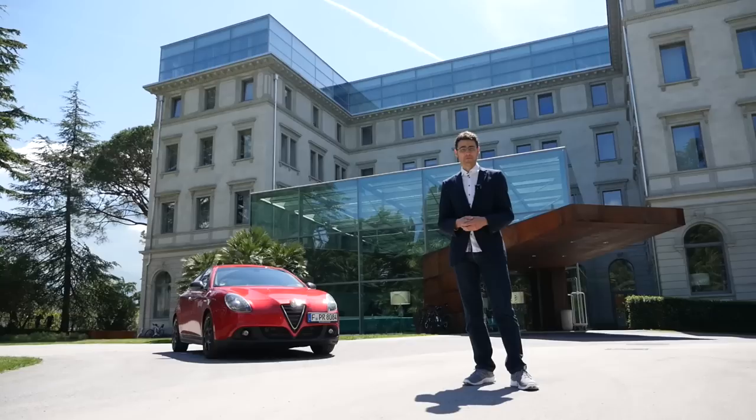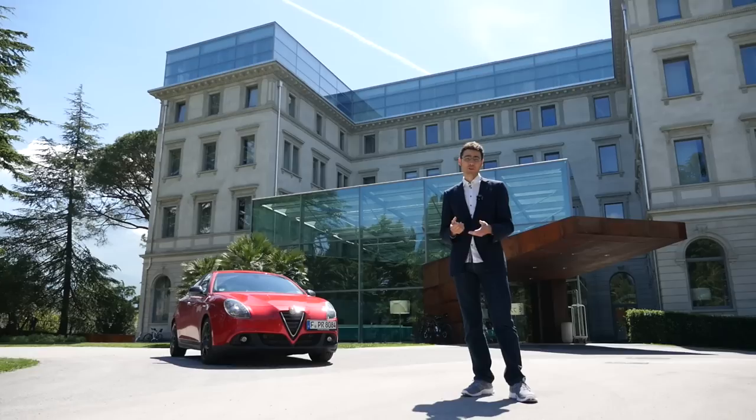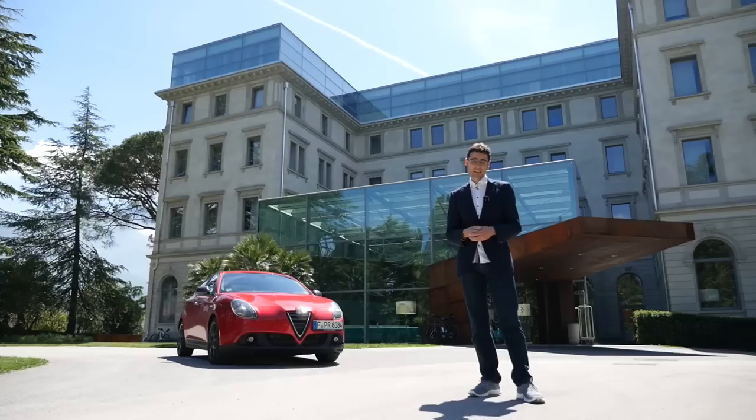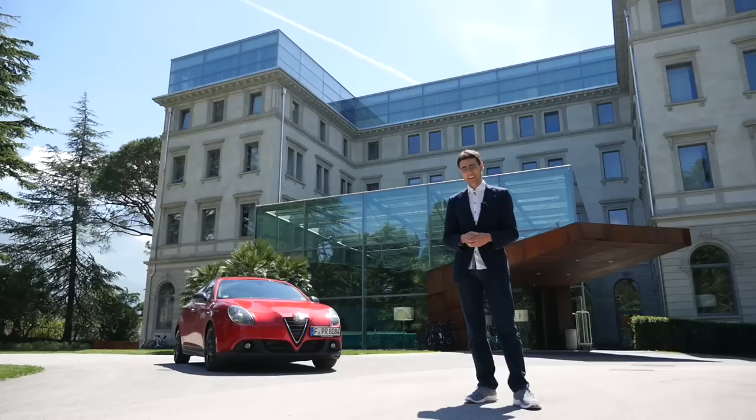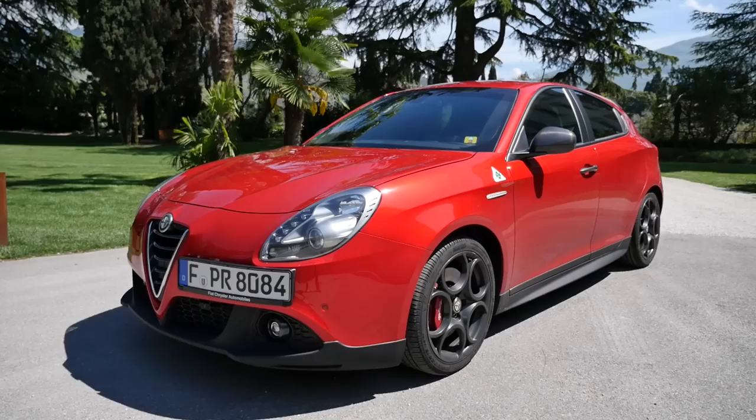Buongiorno, welcome to Autofuel, your number one resource for in-depth car reviews. I'm Thomas, welcoming you to this episode with the Alfa Romeo Giulietta QV — the Quadrifoglio Verde, the top sports version with 240 horsepower. We have the privilege to film this review at the Hotel Lido Palace at Lake Garda. Let's look forward to this review with the exterior, interior, and of course a sporty experience.